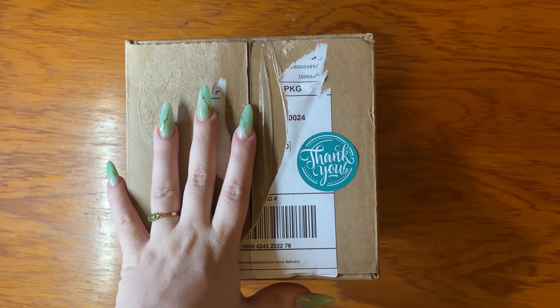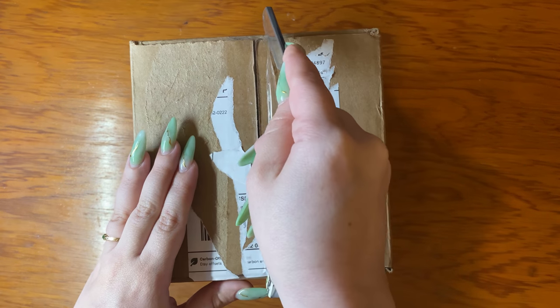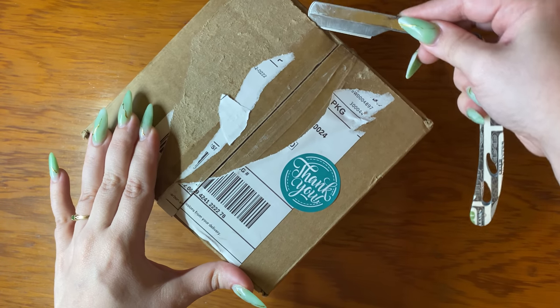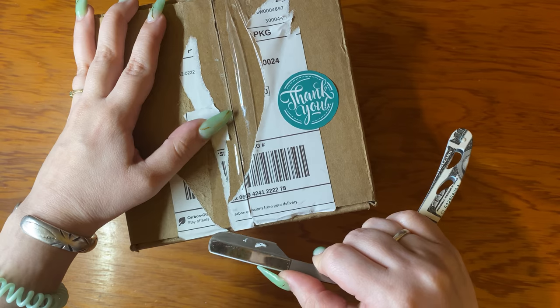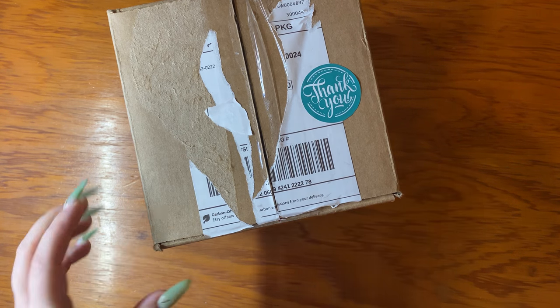Alright, ignore that the box isn't super pretty — I wanted to be careful and not show my residence. Even though I'm going to move, I don't want people stalking me in the meantime. All of my orders have come in boxes.